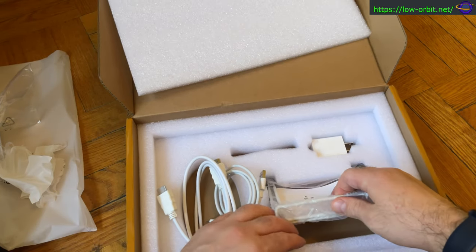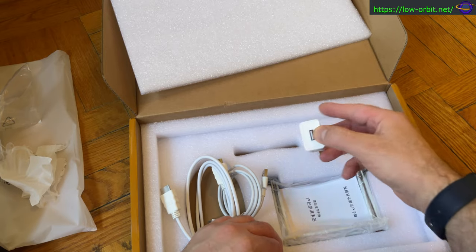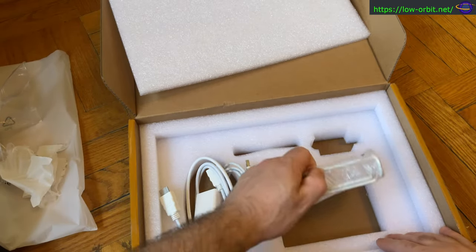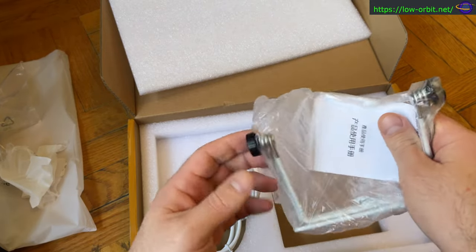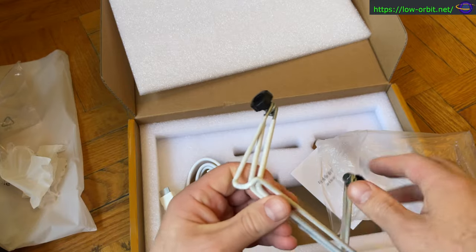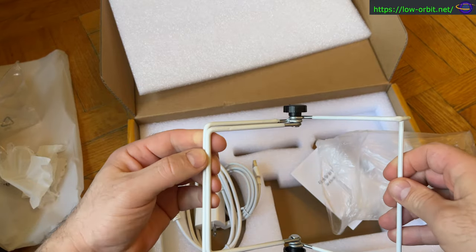It comes with a manual and a nice little stand — it's a pretty minimalistic stand but it's nice. There's the charger; nothing too exciting, but it's great that it comes with one. And there's the stand — we're going to see that set up in a little bit.